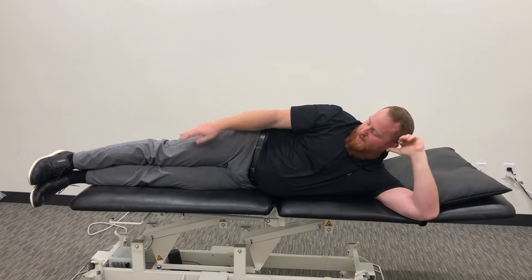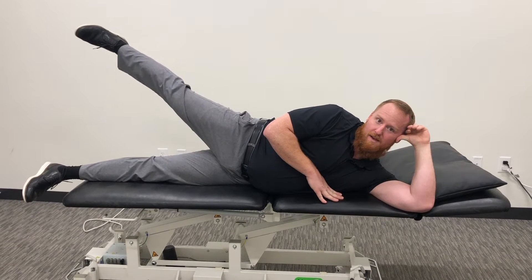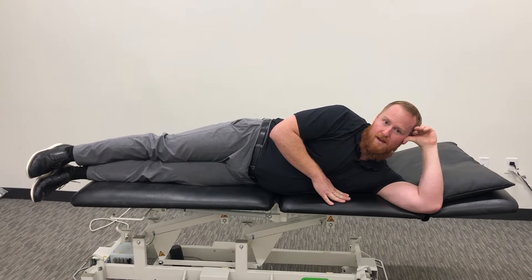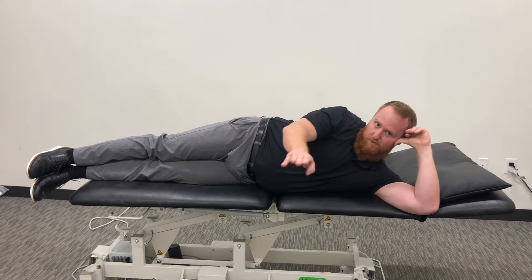From here, you're going to lift your entire leg up and slightly back as you do it. The key things to look at for this are to keep the toe pointed forward.